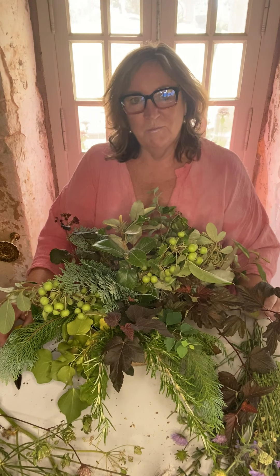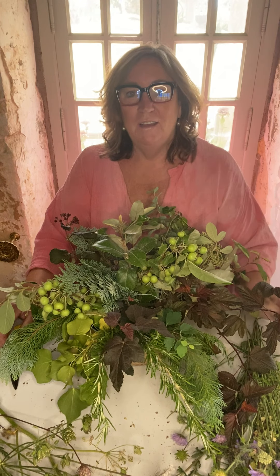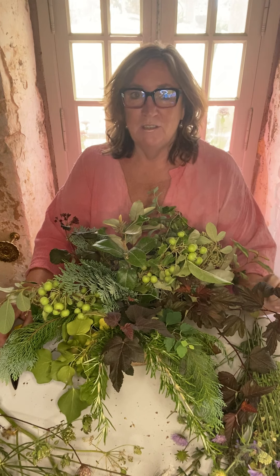Hello, it's Laura from Blossom with Laura here. This is video four of how to make a table centre using chicken wire.